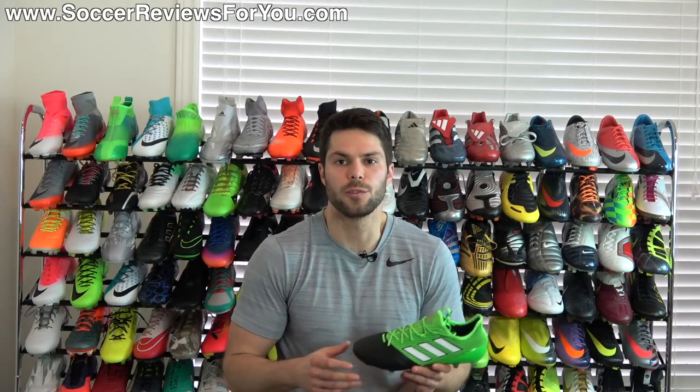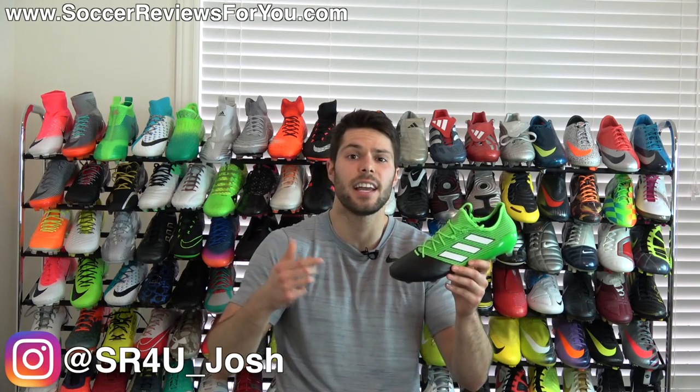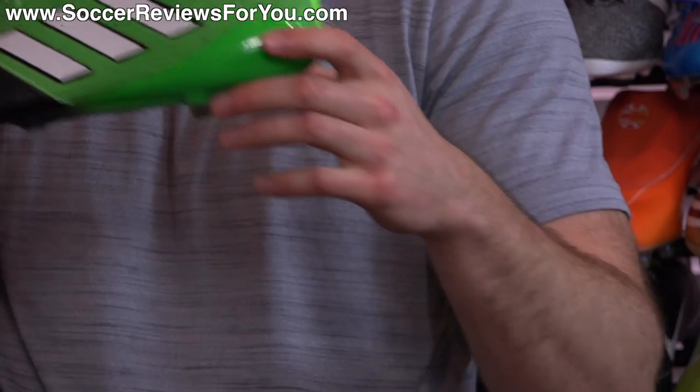Hey guys, Josh from SoccerReviews4U.com bringing you my review plus on-the-feet video of the Adidas ACE 17.1 leather in the new turbocharged pack colorway.